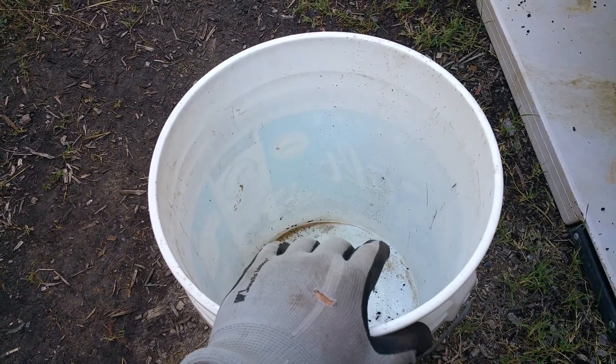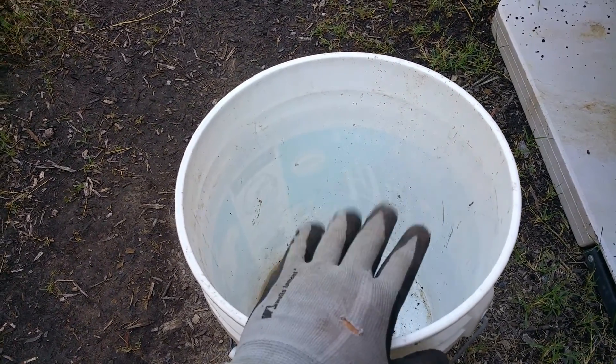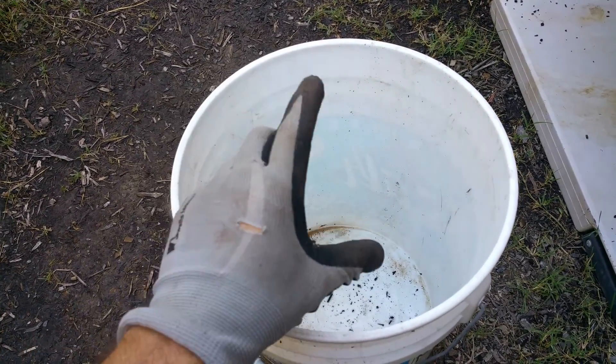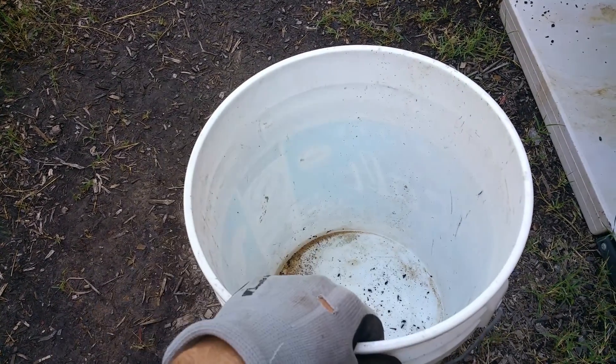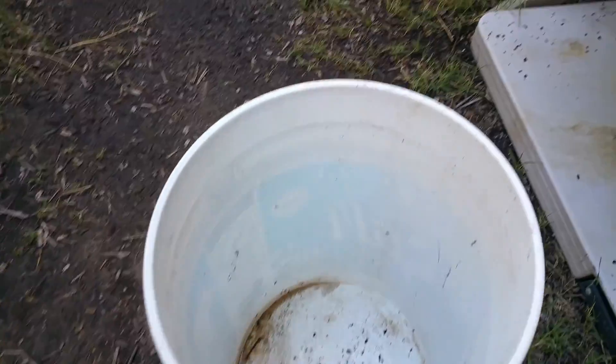I'm going to show you a real simple, easy, quick way to give your garden a nice boost by using the steeped method. If you think about iced tea — you put tea bags in water and let the tea steep out of the bags into the water — the same method applies when it comes to compost tea.